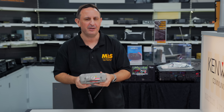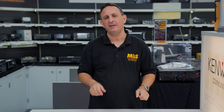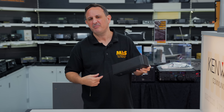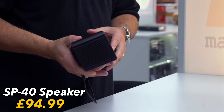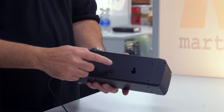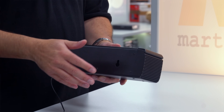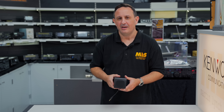Moving on to the next accessory — speakers. If you bought an FT-710 and went for the field version thinking you didn't need the speaker, and now you've found out that you do — go for this. This is Yaesu's SP-40, and it's the speaker that bolts onto the side of your FT-710 Field. You'll see it has the mounting holes — you literally change the bolts over on the side, it hooks onto it, and then you've got your 710 with its speaker. The SP-40 is the ideal accessory for your 710.